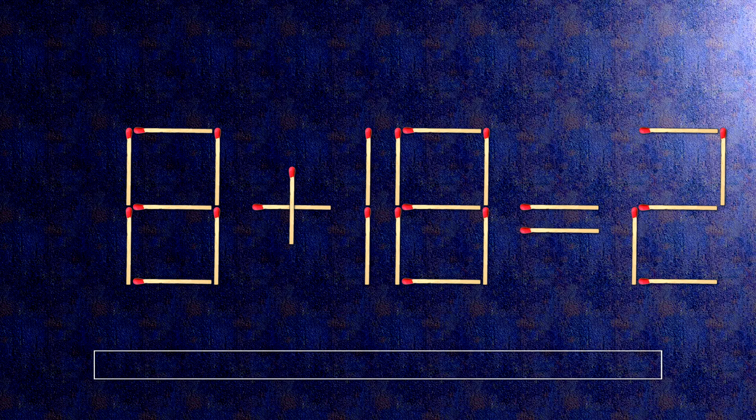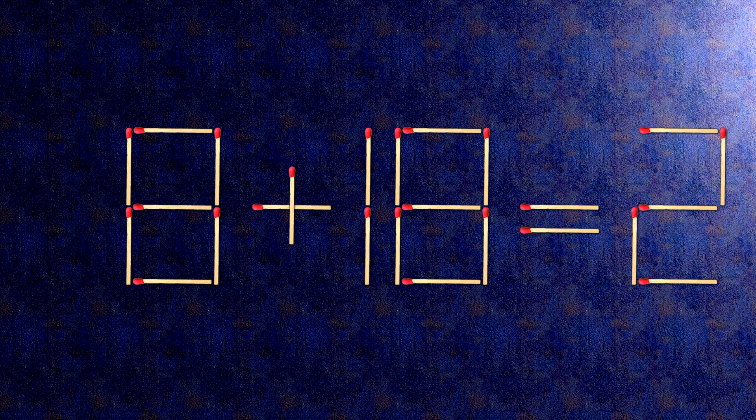How this puzzle is solved: all we need to do is move this match right here. When we check the condition, minus 8 plus 10 is 2.